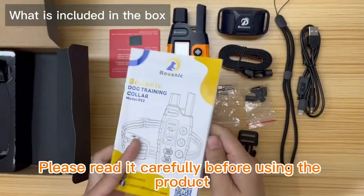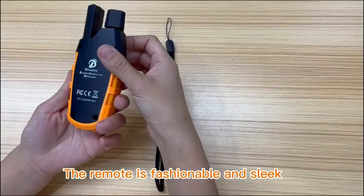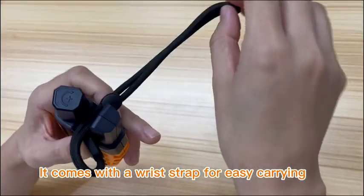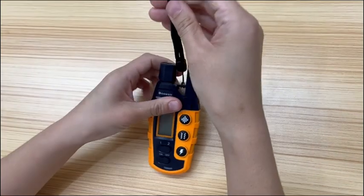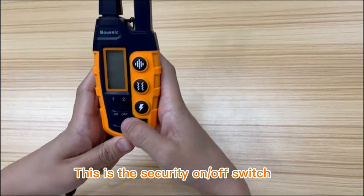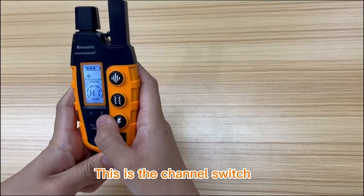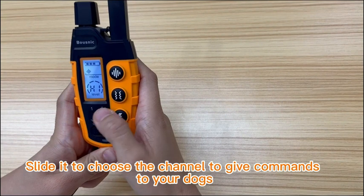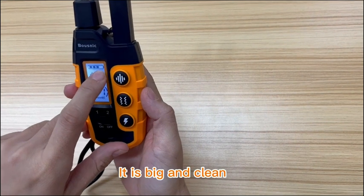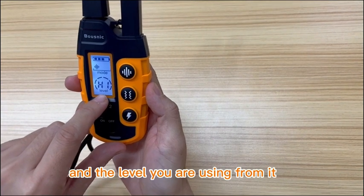Please read it carefully before using the product. The remote is fashionable and sleek. It comes with a wrist strap for easy carrying. This is the LCD screen — it is big and clean. You can see the battery information, the mode, and the level you are using from it.